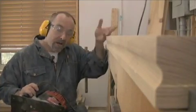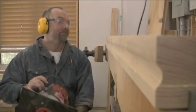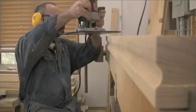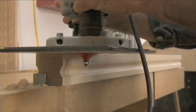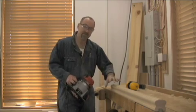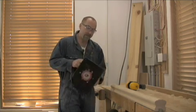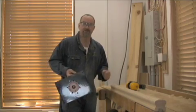With the finger grooves completed on both sides of the railing, now it's time to route the top. The last routing step is to flip the handrail over and use a chamfering bit to angle the corners of each underside edge.